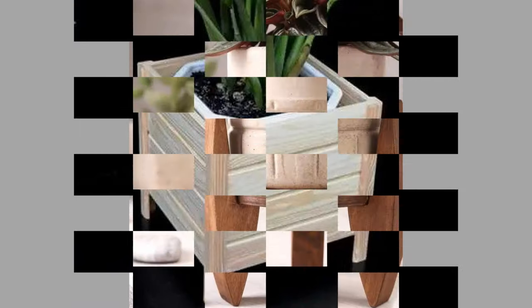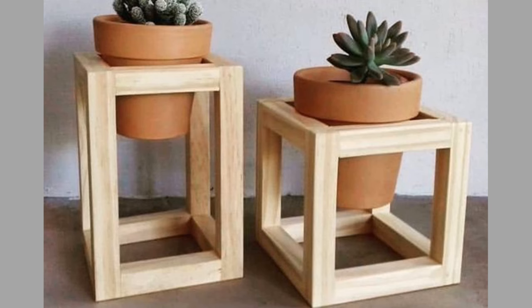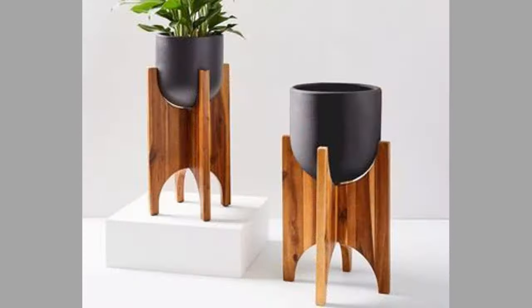A ladder plant stand can turn your messy pots into a well-organized and stylish garden. You can literally bring a piece of nature into your home even if you live in an apartment. Ladder plant stands can accommodate a lot of pots depending on their size, but they probably work better with small plants, since you can place a lot of pots without covering the wooden surface completely.